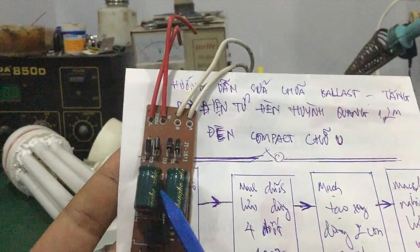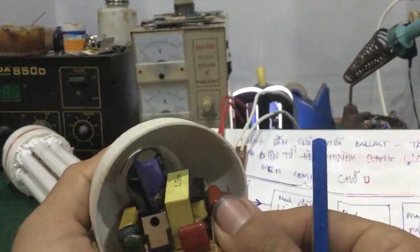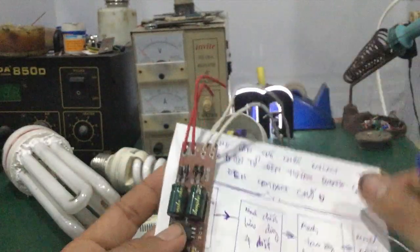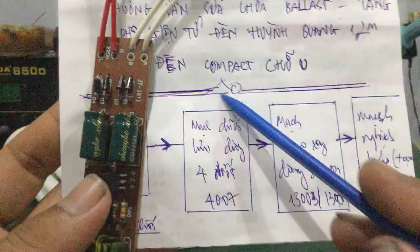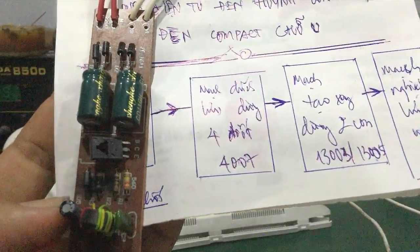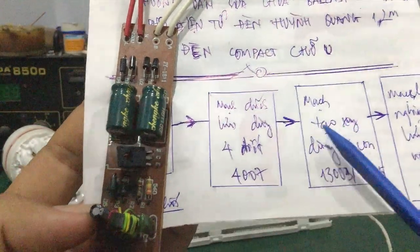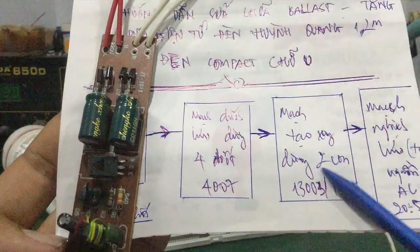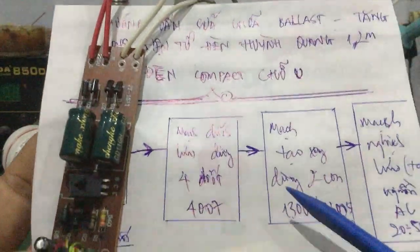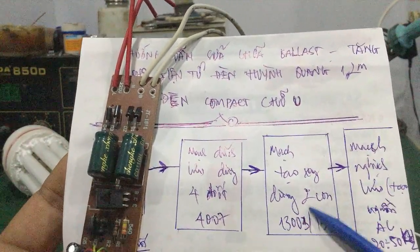Thì nó có cái tầng tụ lọc nguồn, ở đây có 2 con. Còn một số mạch giống như cái đèn compact bên trong chỉ có 1 con tụ lọc nguồn thôi. Từ cái mạch chính lưu này đưa qua, sẽ có 2 con transistor tạo xung. Đây là cái mạch tạo xung, dùng 2 con transistor: 13003 hoặc là 13005. Đối với những đèn công suất lớn thì dùng 13005, còn đèn công suất nhỏ hơn thì dùng 13003.